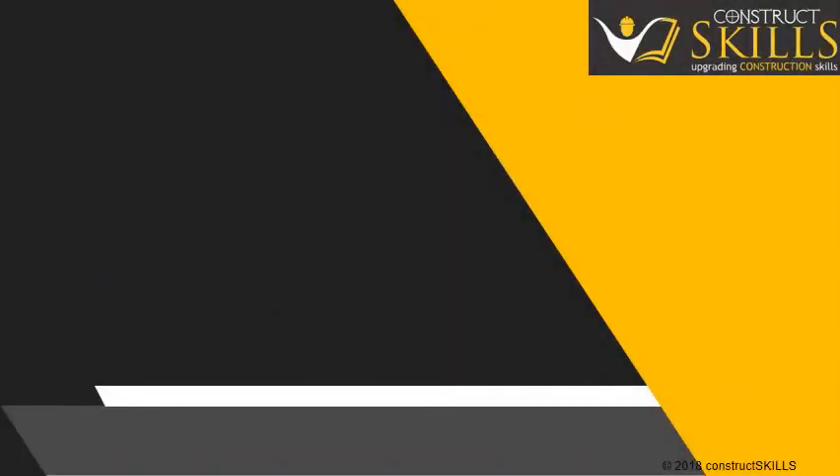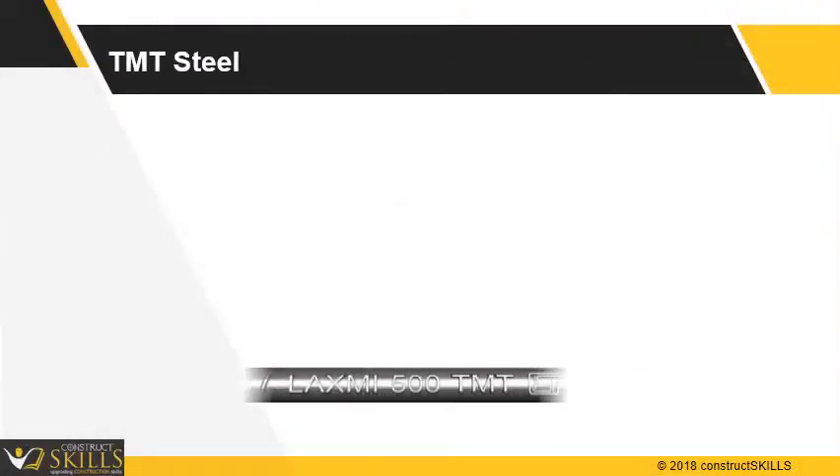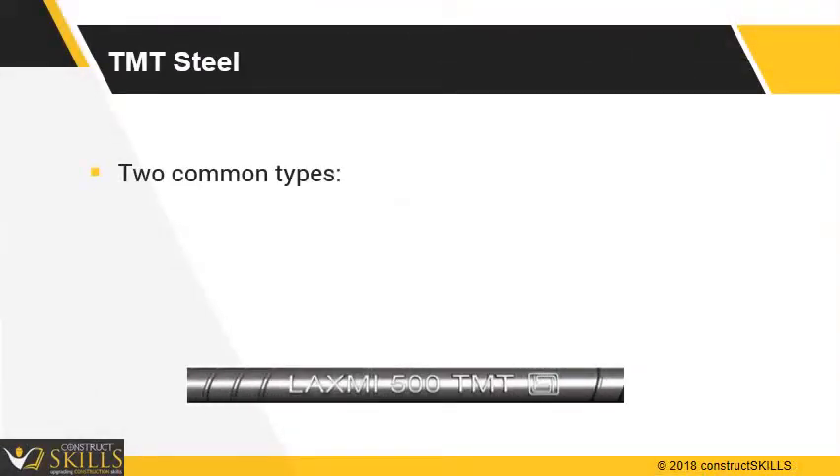In this lecture, we are going to talk about TMT reinforcement steel. Generally, there are two types of TMT steel bars used for reinforcement work: FE 415 and FE 500, FE 500D.